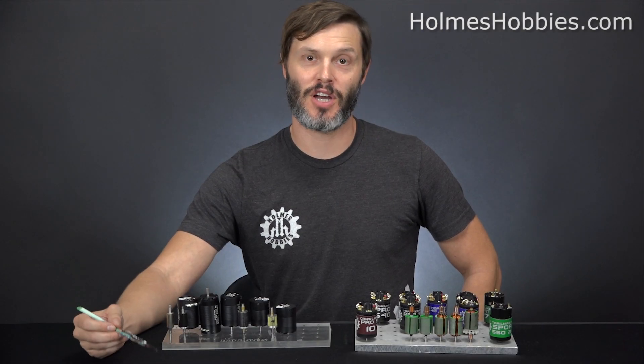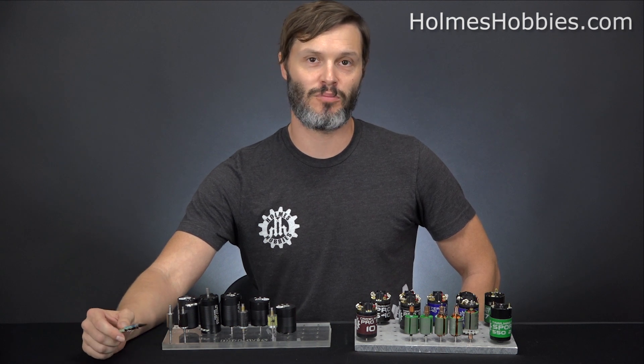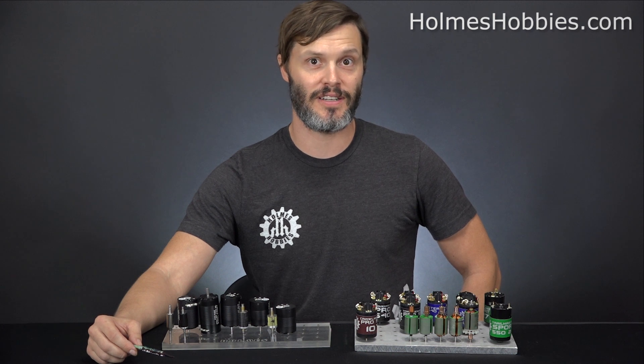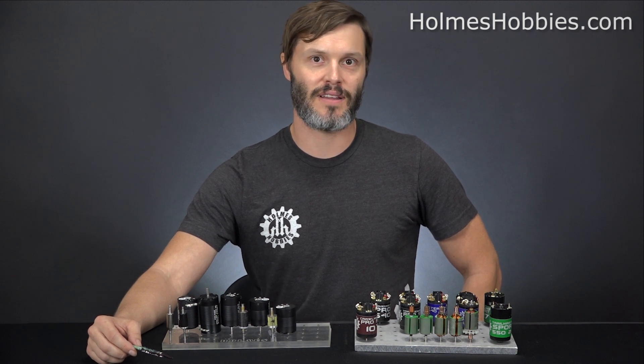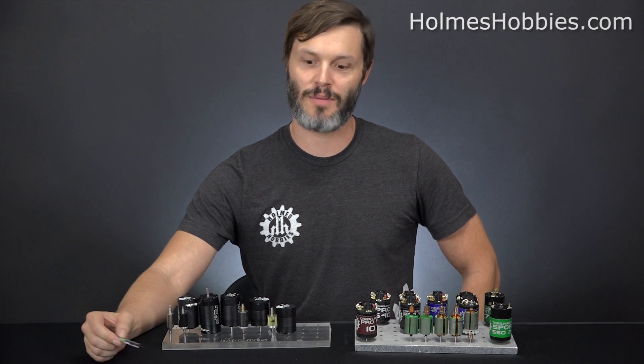Thanks for tuning in today. I'm John Holmes, the owner of Holmes Hobbies, and we're going to be discussing the aspects of brushed and brushless motors as it pertains to 2017. We did a video a few years back and things have changed a little bit technology-wise, so we figured it'd be a good time to recap these.